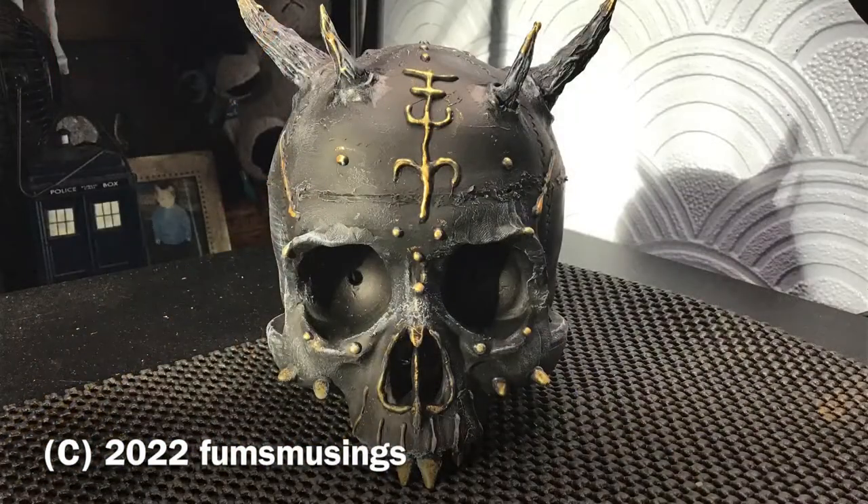And once it's finished it looked like this. Hope you enjoyed this little video, thank you for watching and I'll see you in the next one. Bye for now!